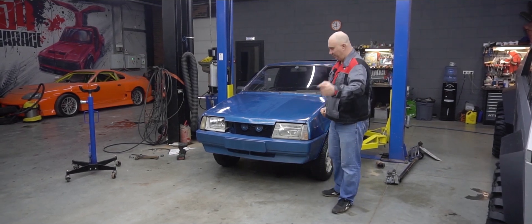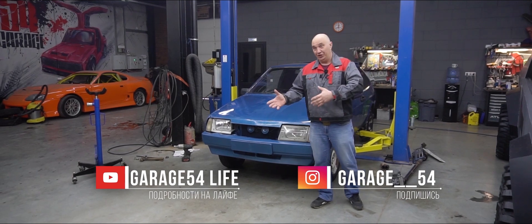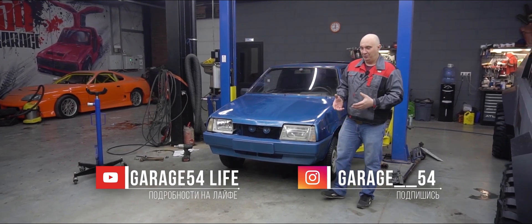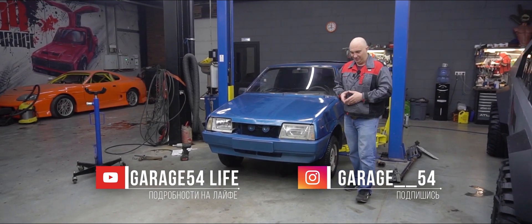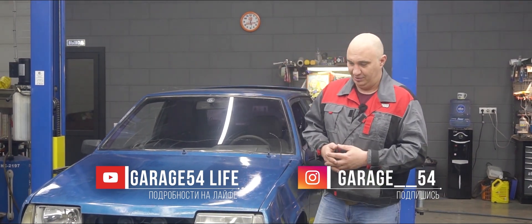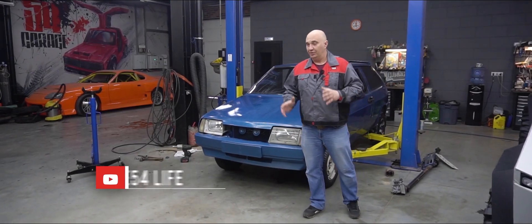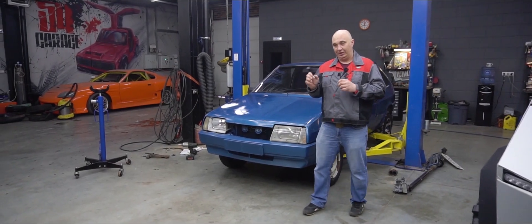Hey there, fellas. You guys remember this vehicle, right? We converted the thing to four-wheel drive like literally yesterday. We drove around until the transfer case took a shit. Today's episode is not going to be about restoring the four-wheel drive system — oh no. But we're not scrapping the car either. We will make it run again, though it is going to be a slightly different animal.